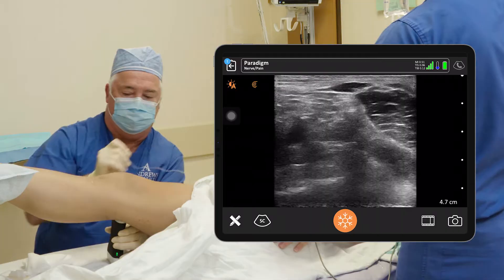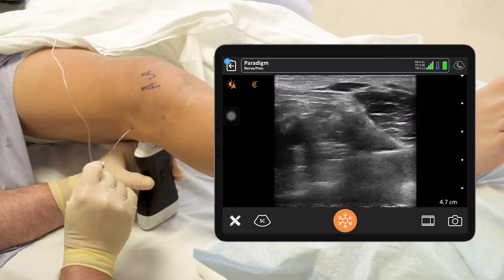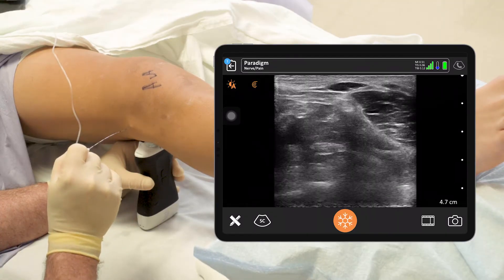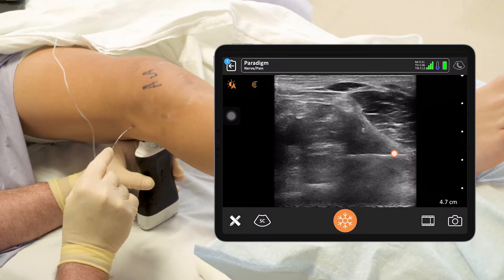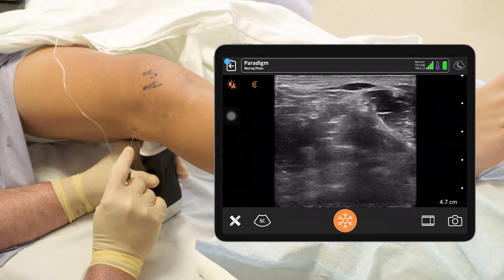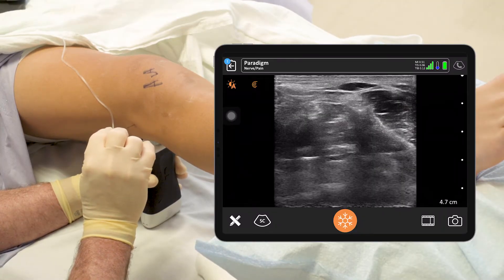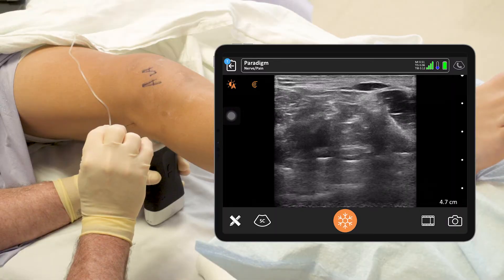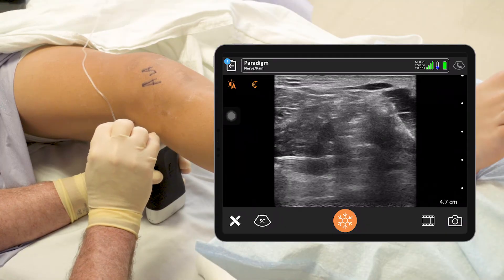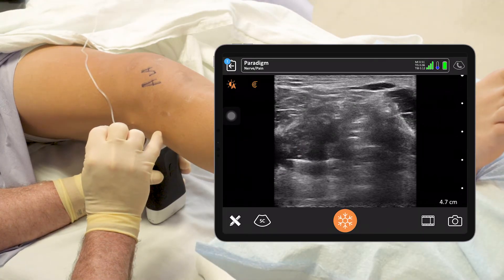Here we go. Here's our needle coming across the screen. Get down a little closer to the bone, to the femur here. I'm hitting it — get over it. Now I'll try to go down. Rocky, give me five right there. I'm going to infiltrate — one, two, three, four. We're medial to the popliteal artery, and I'm going to come back closer to under the popliteal artery.